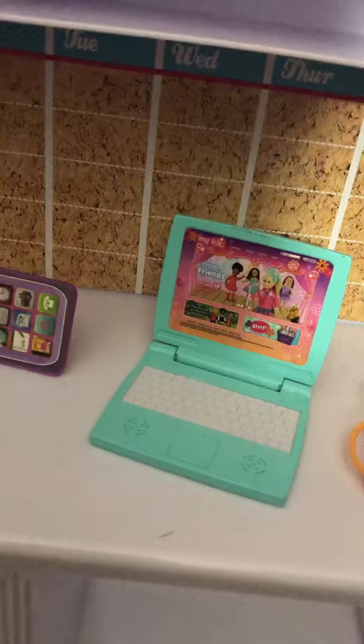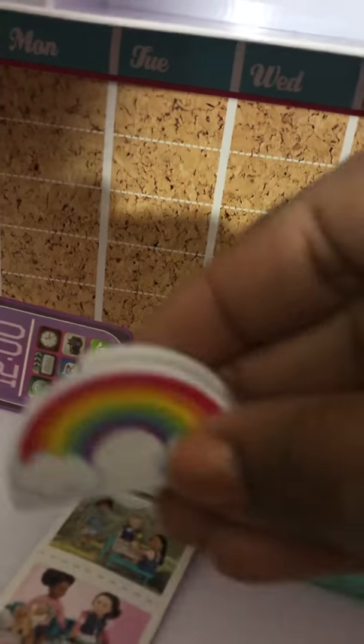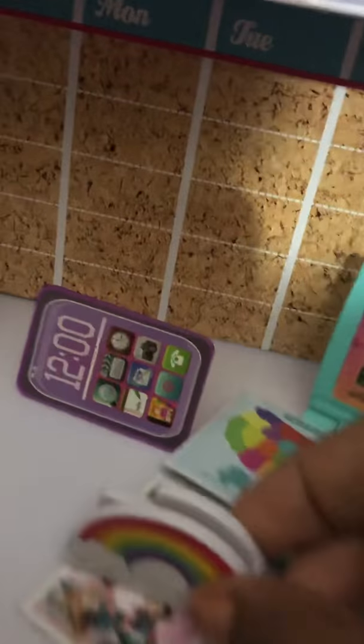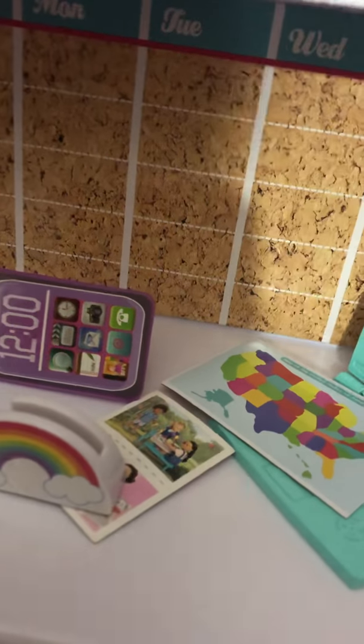It comes with a little map and some photos — cute! And then this is like a little rainbow something; maybe it's to hold things because it's got this little hole in it. And then a cute little cactus plant.